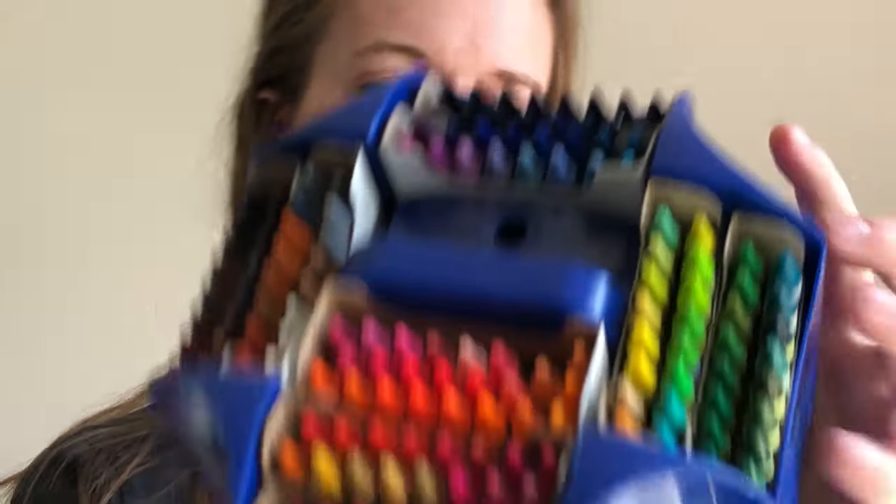All the light crayons are in the middle and all the dark crayons are on the outside, which I think is really awesome and aesthetically pleasing. There's a blue crayon sharpener in the middle that can actually come out — you don't have to use it in the crayon box. Let's get sorting!